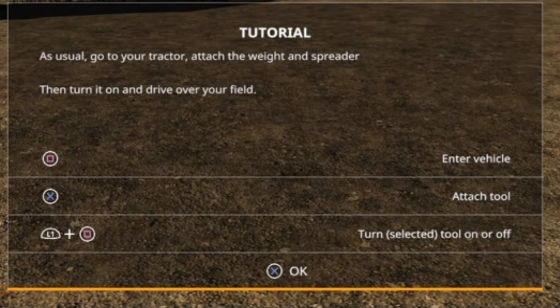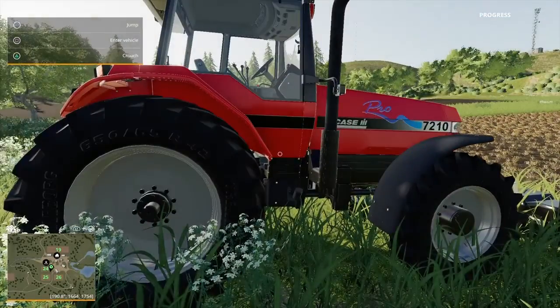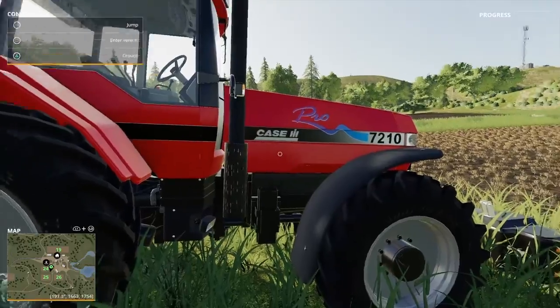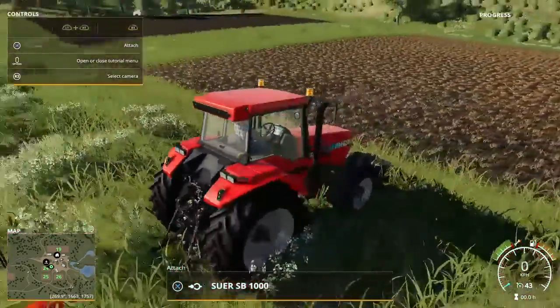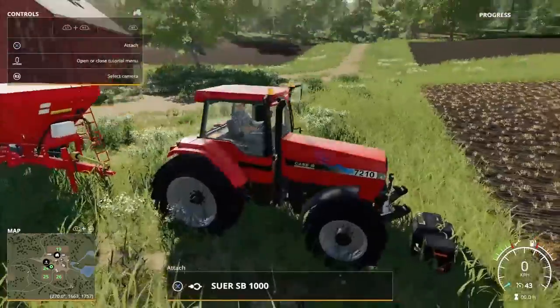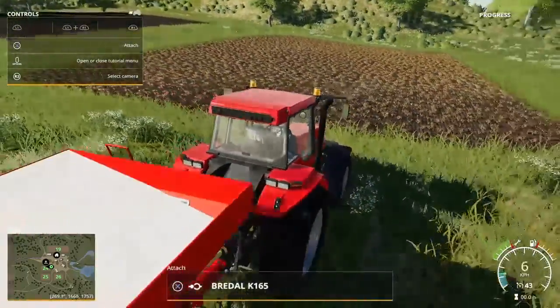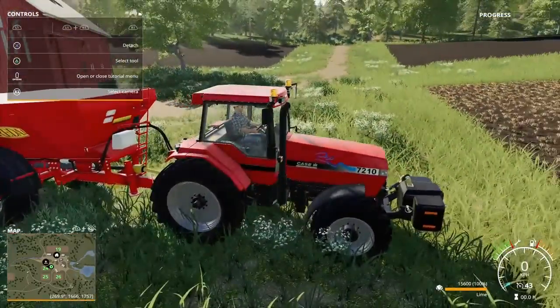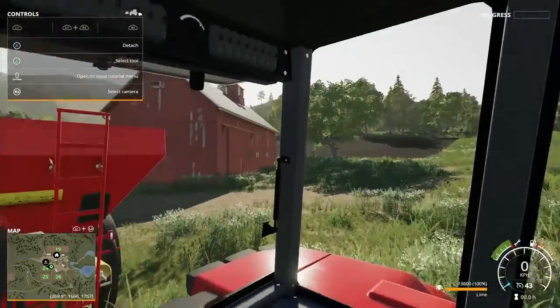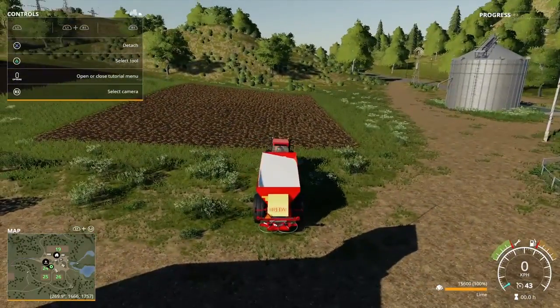As usual, go to your tractor, attach the weight and spreader, turn it on, and drive over your fields. Let's run to my tractor — it's a Case IH 7210. Jump in, drive forward, attach the front weight, then reverse back and attach the spreader. Back in cockpit view, I'm going to zoom out a bit. Let's start spreading and put this onto a time-lapse.